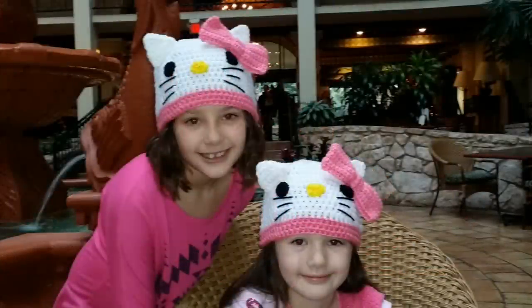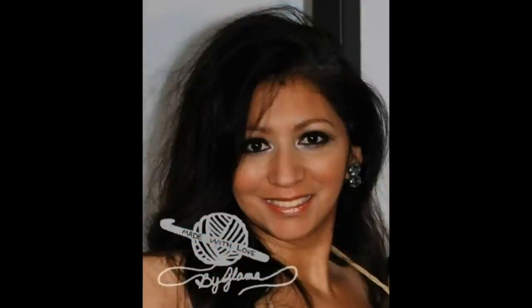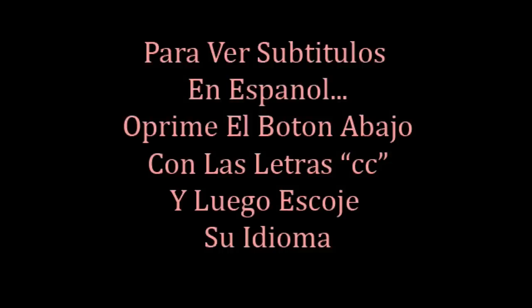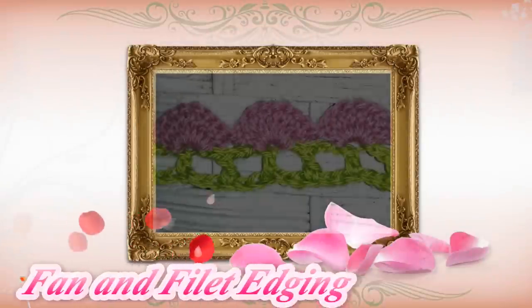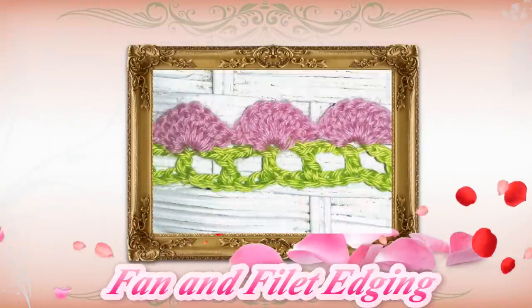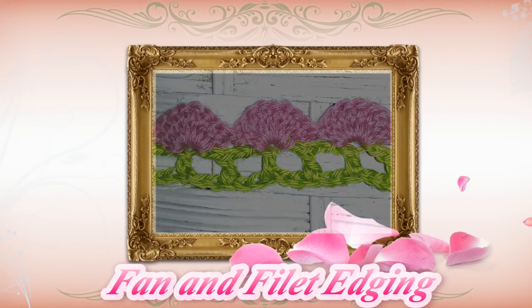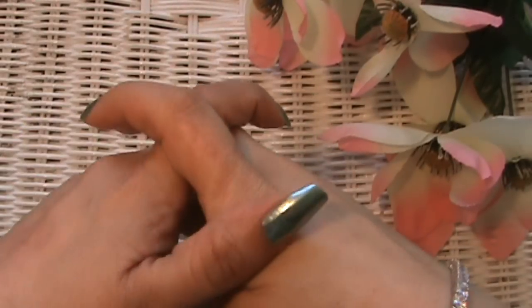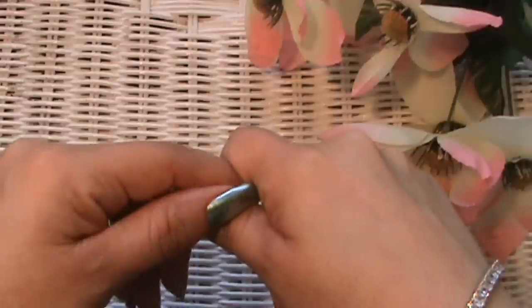Hi everyone, Glamour here with Made with Love by Glamour. Welcome to Tutorial Tuesday!